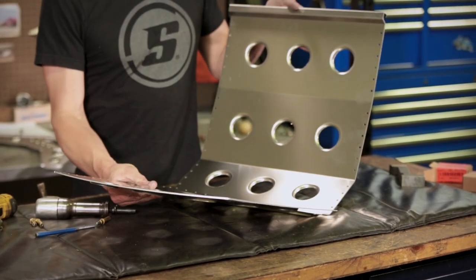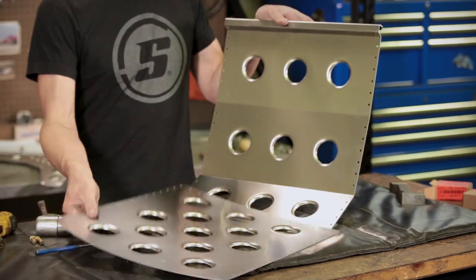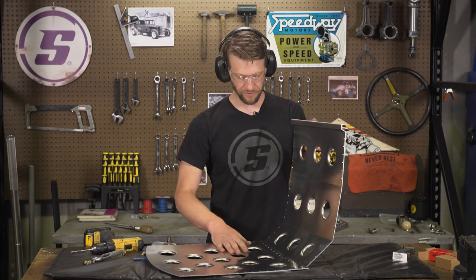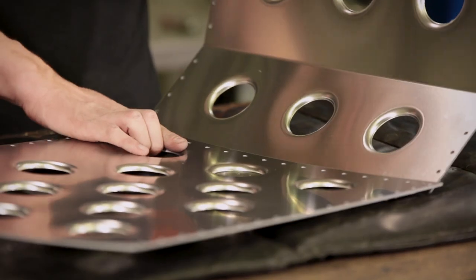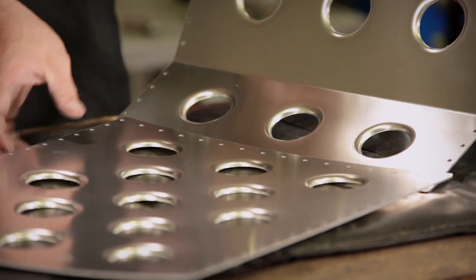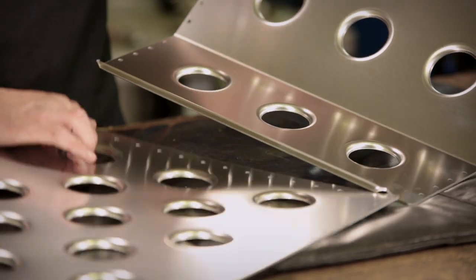This is our base piece that you'll sit on, and this is the back. The back can kind of go either way, but you want the bells to point down, away from where your actual back would be. Again, we'll Clico these together first and then put this row of rivets in. The back will overlap the base as opposed to the other way around, and there's a little flange on here that'll help you remember that.